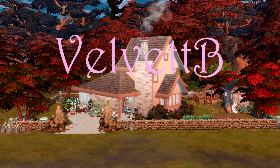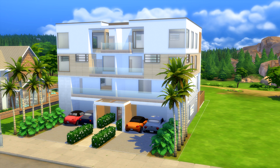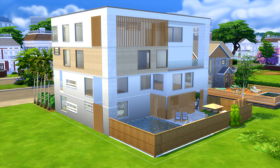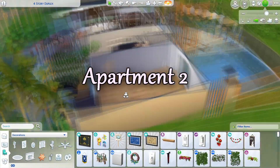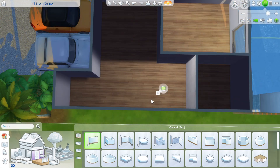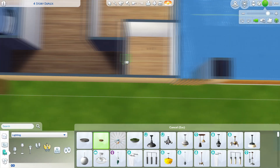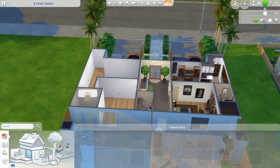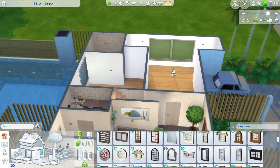Hello everybody and welcome! Today we have a speed build and a pre-build for apartment number two of our modern apartment building, which is going to have a total of six apartments. We're focusing on apartment number two today. You can see the exterior we're going to be working with, and heading inside, this is the interior. All of the apartments will have the same wallpaper and flooring, but they will all have a different layout and are all different sizes. I've built a little laundry area and a lobby area in the center that they can all share.